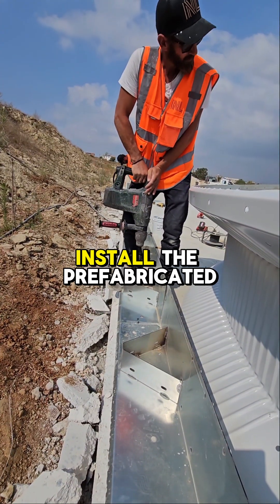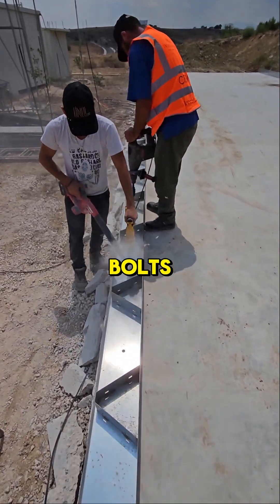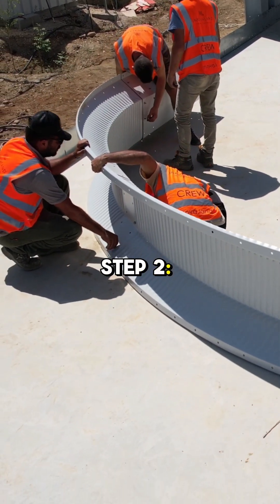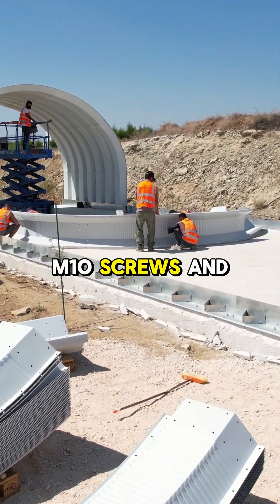Step 1: Install the prefabricated metal bases on the foundation using concrete anchor bolts. Step 2: Assemble the arch panels together using the certified M10 screws and nuts.